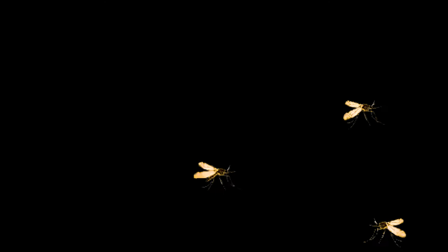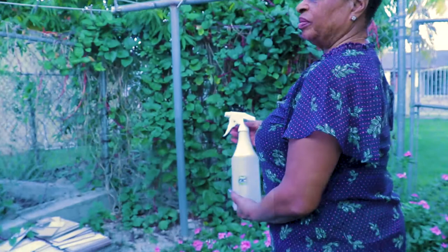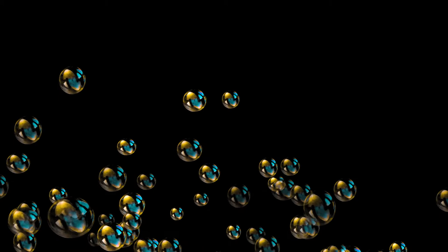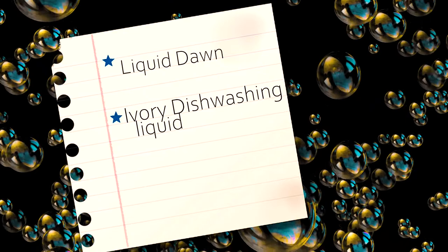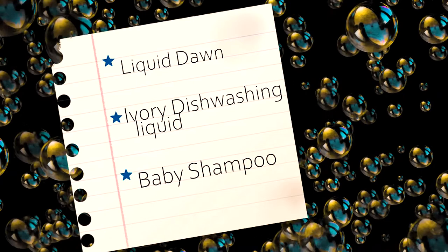Here's another way you can keep away soft-bodied insects. This is one of my favorite solutions — a homemade insecticidal soap. Many of you have probably used the soapy liquid before and some of you said it isn't working. Why don't you try this particular recipe? Use 5 tablespoons of soap to 1 gallon of water. You may use liquid Dawn or Ivory dishwashing liquid, because we want something that is non-deodorant and light — something that will not harm your plants. Baby shampoo is also used.